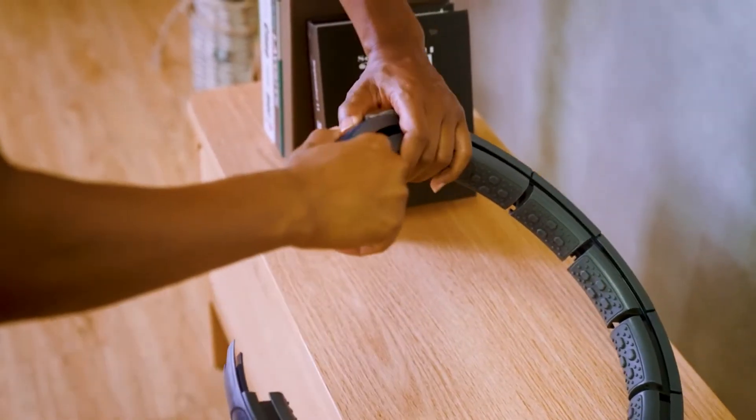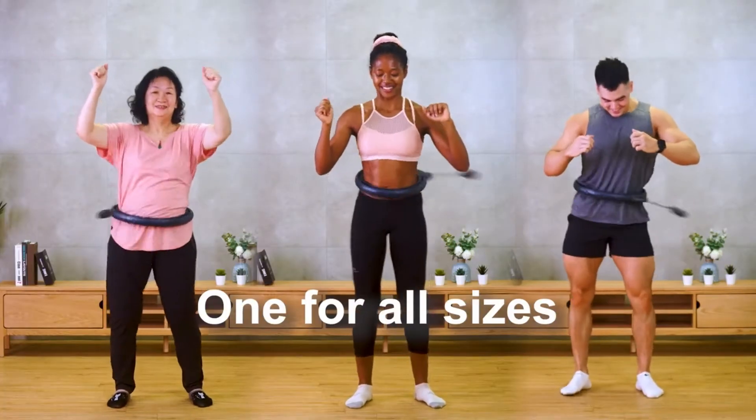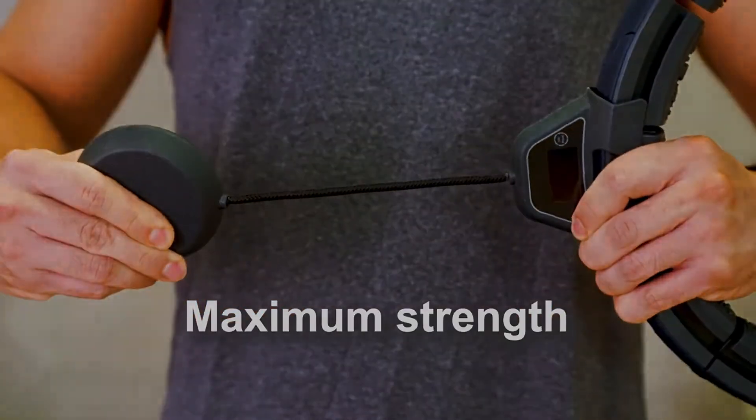What's more amazing is the inner track of Modus Orbit Plus is adjustable, making it one for all sizes. Its construction-grade, ultra-high molecular weight polyethylene rope is multiple times stronger than a typical polyester rope.